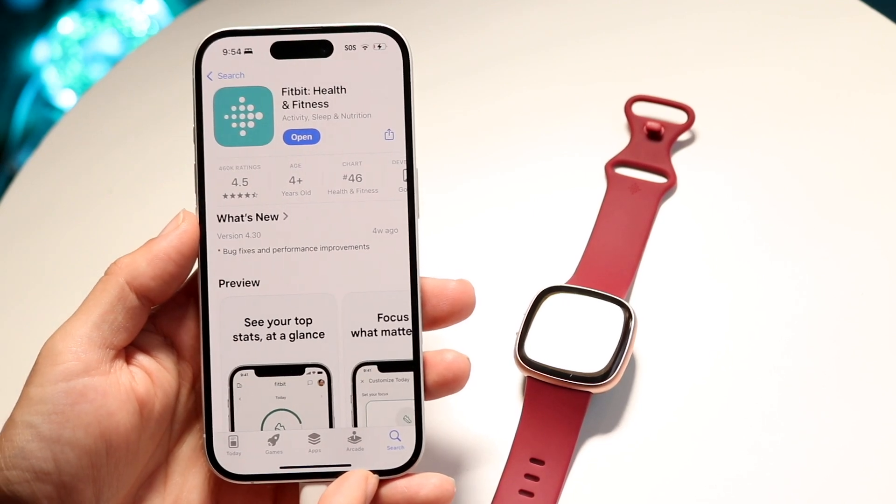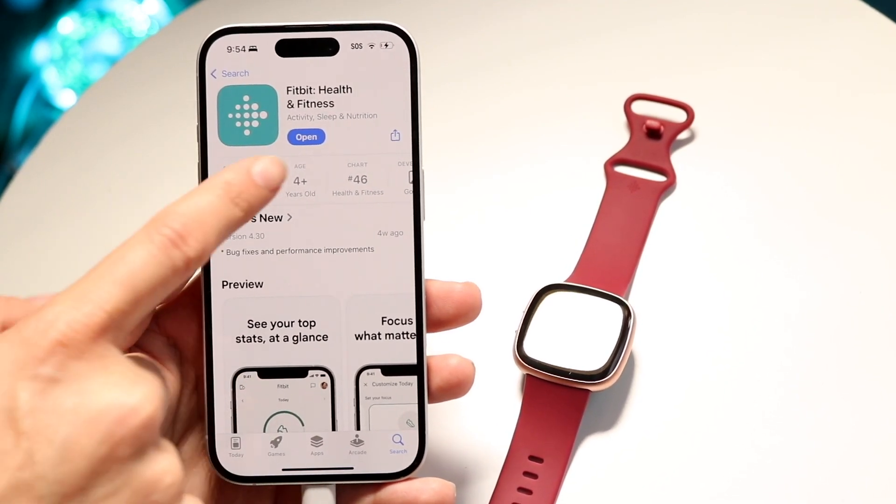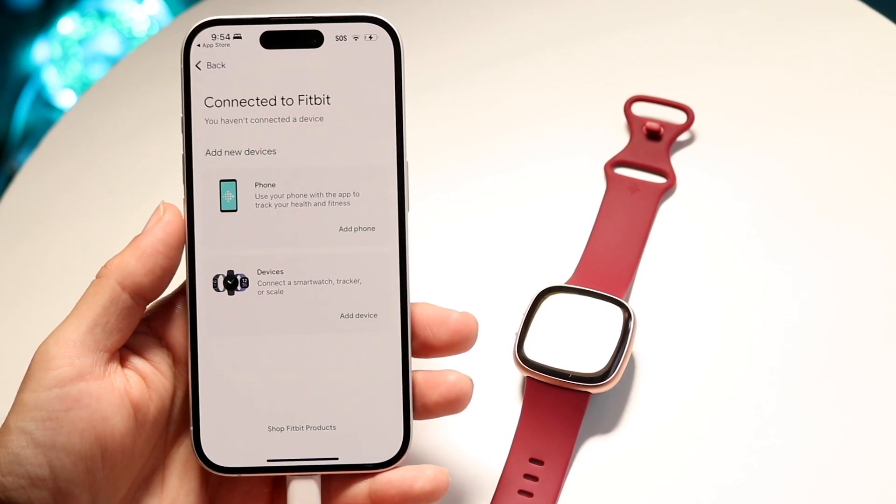Download the Fitbit app from your App Store and install it. Then click on open and open up the application.